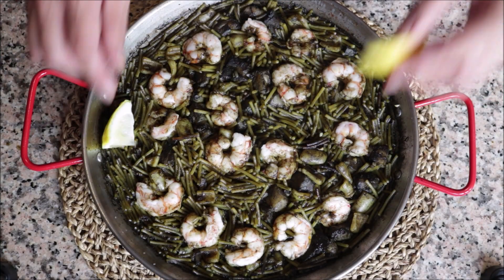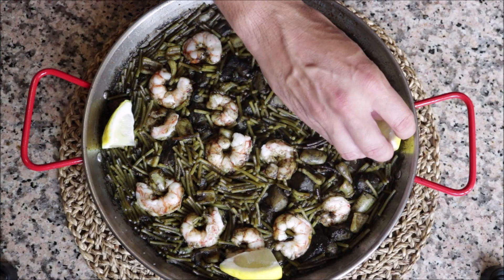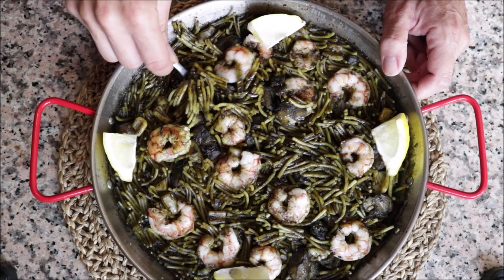Garnish the Fideuà with some lemon wedges and give it a try. This Fideuà negra looks insanely delicious! It's such an incredible combination of flavors — the squid ink version takes it to the next level. It's exotic, the seafood is beautiful, and the noodles are perfectly cooked al dente. In Barcelona, Valencia, Castellón, Alicante — any of the big cities on the Mediterranean coast — this dish easily costs 80 euros for two people. Now you know how to make it at home for much less.